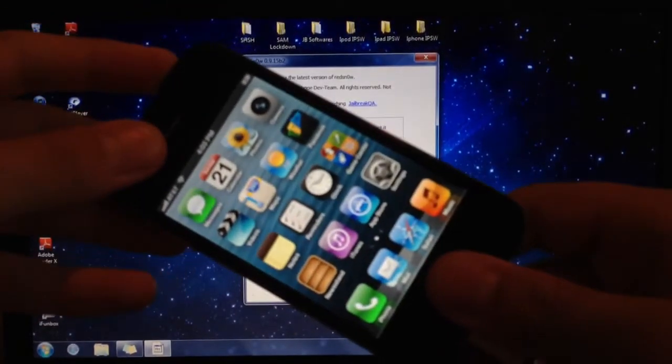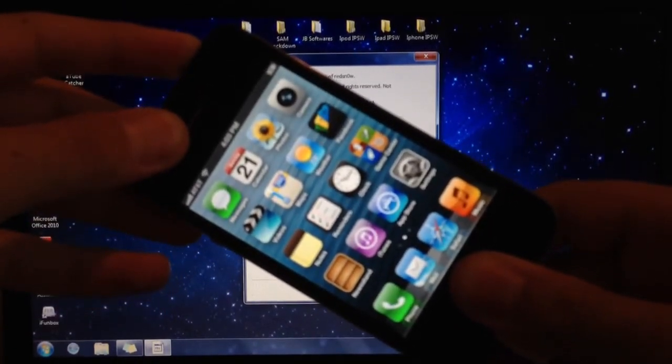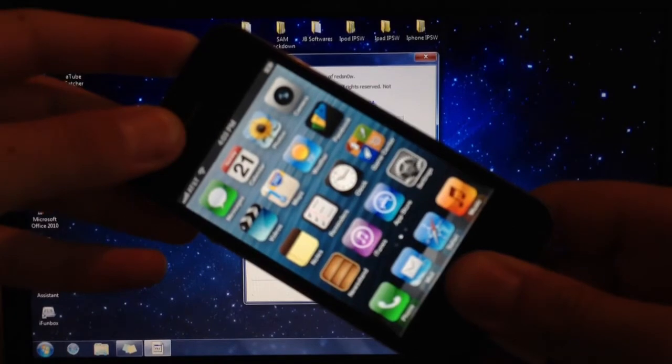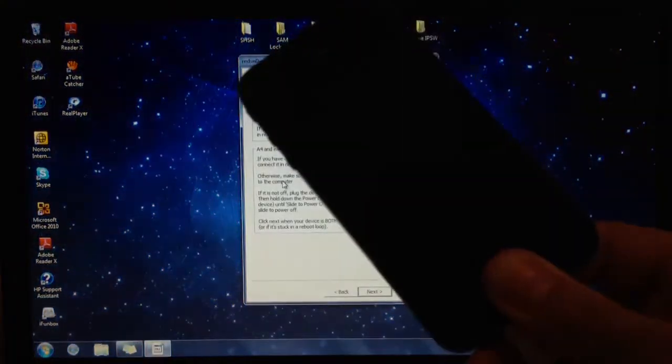You want to put your device into DFU mode - hold the home and power button for 10 seconds, then let go of the power button and continue holding the home button.